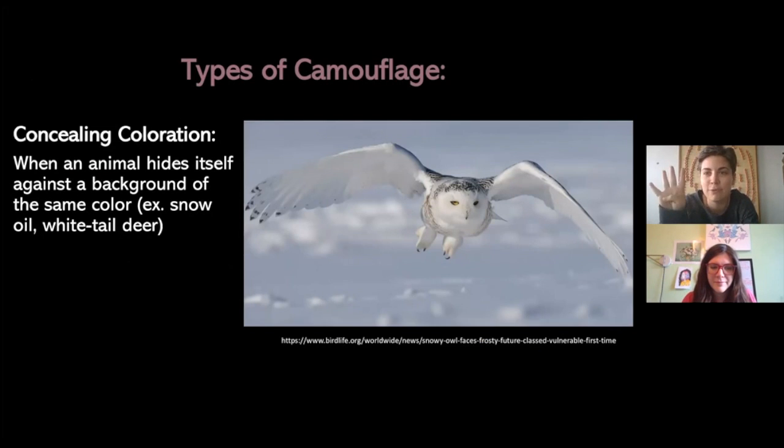There are actually four different types of camouflage. The first one is called concealing coloration. This is when an animal hides itself against a background that's the same color. In the example picture you can see a snowy owl that matches the white snow behind it. So if that owl were to land in that snow, it'd be kind of hard to find it.